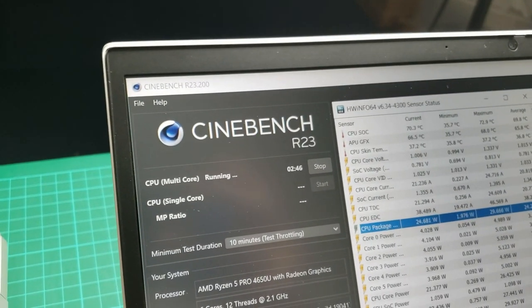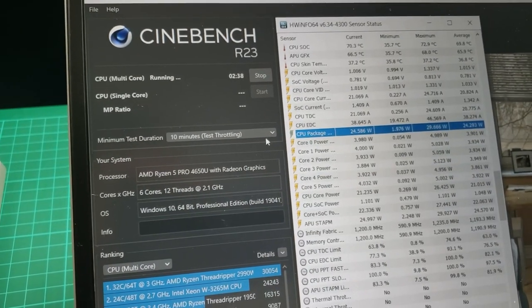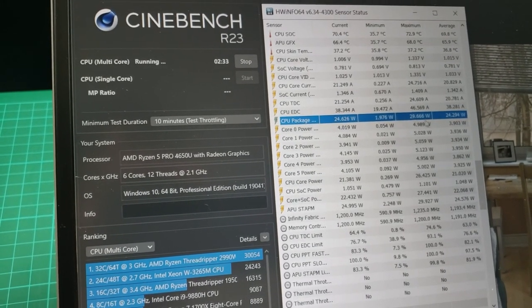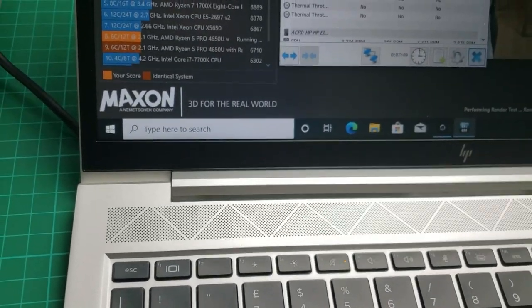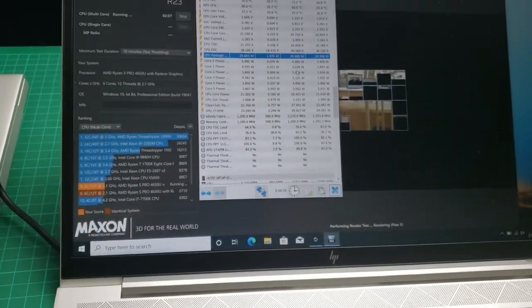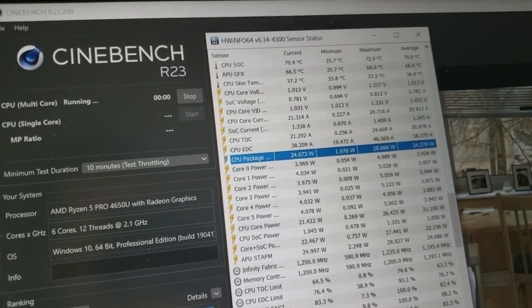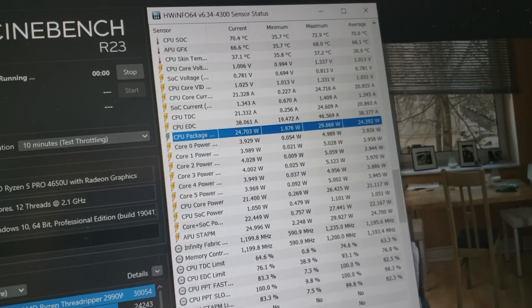I really like Cinebench R23 because it makes monitoring power use over time quite simple. Running a 10-minute total test, it's at about 24-25W — the average throughout this time has been 24.3W. I can just hear the noise ramping slightly. It's a Ryzen 5 system, so it's not going to be as power-hungry. The power usage will probably be around 24.5 to 25W when it's just a CPU-bound workload.